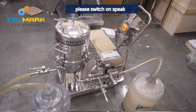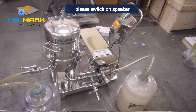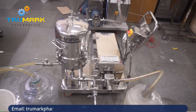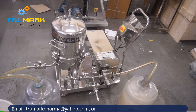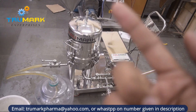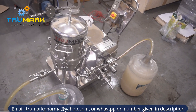Hello friends, today we are going to show you a demo of a liquid filtering machine. This is a liquid filtering machine, 8x6 zero hold-up model. Zero hold-up means reverse flow — the flow of liquid will be from bottom to top, so there will be very little wastage. And this is a sparkler type filter.